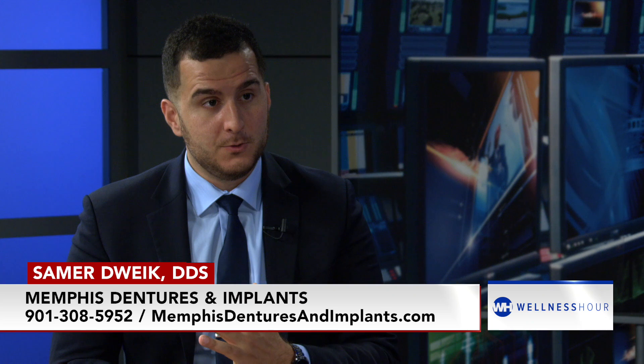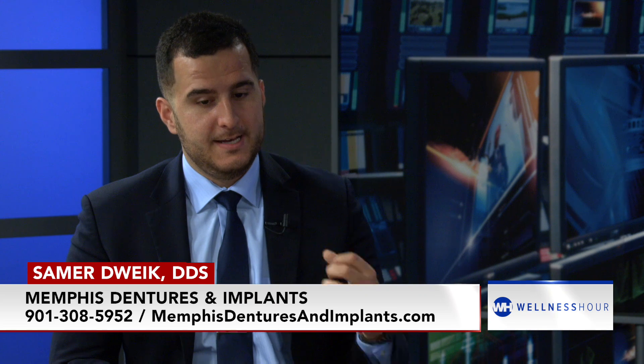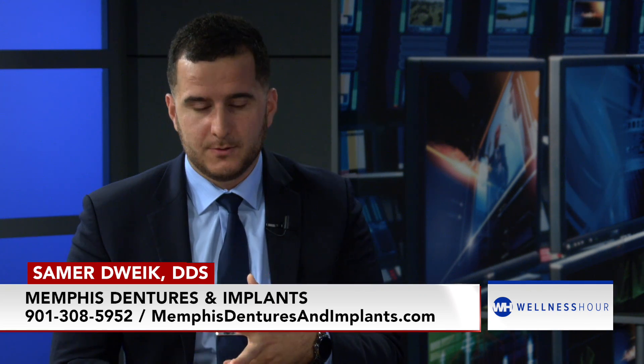The next level up is a fixed smile. This is a one-day procedure where we're able to either extract all the teeth or just place in the implants, and they're able to walk out that same day with a fixed smile that does not come in or come out. With as little as four or six implants, you give them a full arch of teeth — a fixed bridge that does not come in or come out. They're able to eat whatever they want comfortably, no need for glue, and they're able to chew and bite the strongest out of all the other options. It's going to last the longest and it's the most durable.